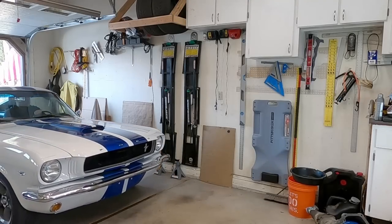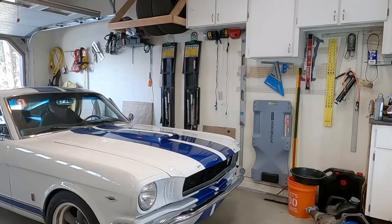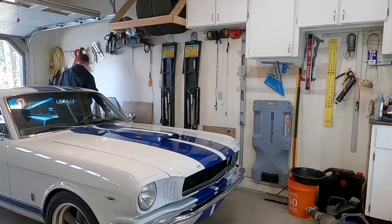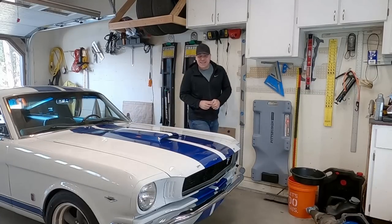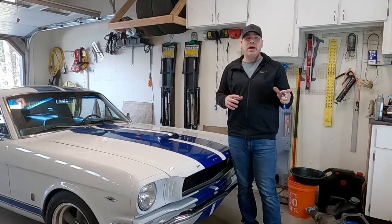This car is so much more fun to drive with a manual transmission. With the automatic you just hold the steering wheel, but now you get control over the gearing. Rowing through those gears is fantastic. That's it — that is a T5 swap in a classic Mustang, specifically swapping a C4 automatic for a T5.